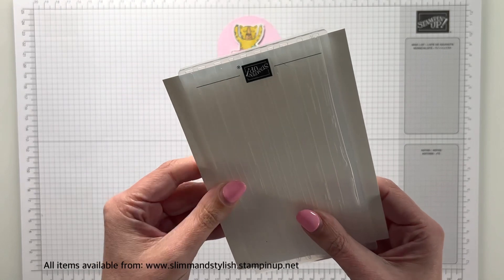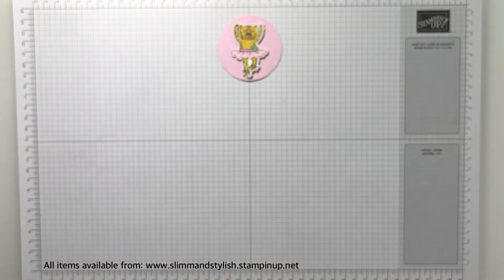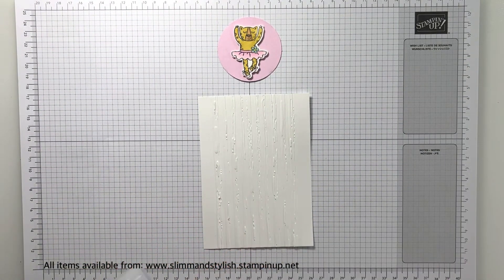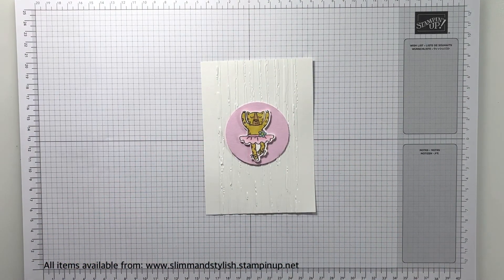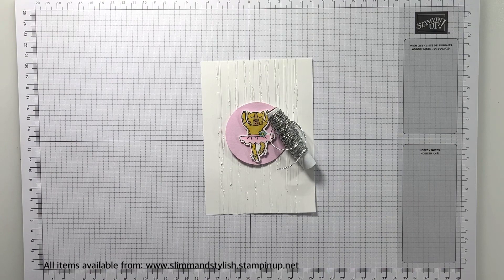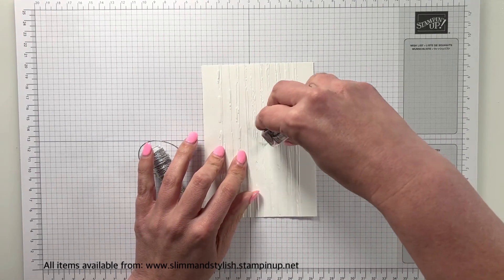These are the mini embossing folders — the textured backgrounds — and this is the stripy one. You can see I'm just positioning it in the middle of my cardstock. My cardstock is 10.5 centimetres by 14.8, exactly the same size as the card base. The mini embossing folders are slightly narrower, so I've balanced it in the middle so it embosses purely a panel in the middle and not the edges — it gives a fun effect up the middle and creates a bit more texture and dimension. I really love this folder, especially on slightly bigger cardstock so you get the flatness at the sides too.